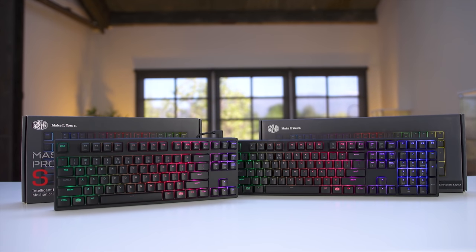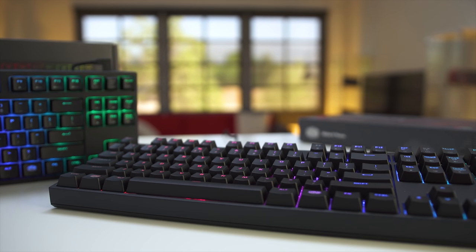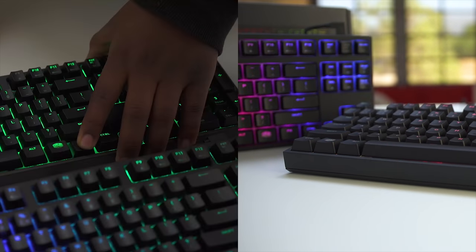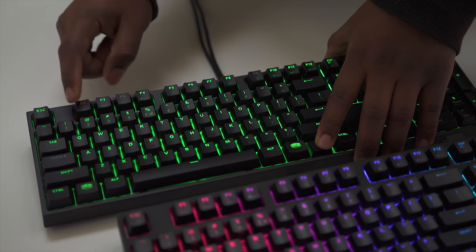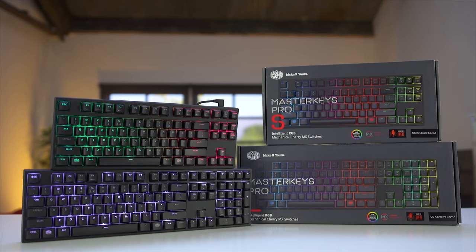Cooler Master's Master Key Pro series of keyboards offer 16.7 million color RGB, genuine Cherry switches, a variety of sizes, as well as surface-mounted controls allowing full customization without the need for standalone software. Learn more by following the link down below.